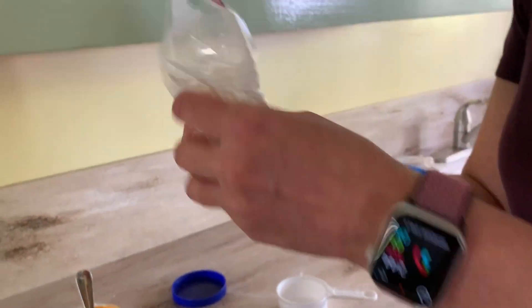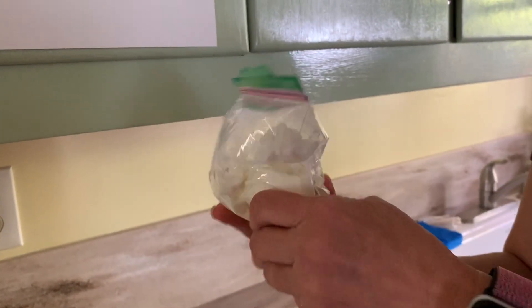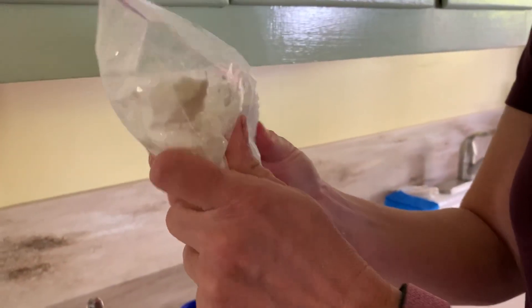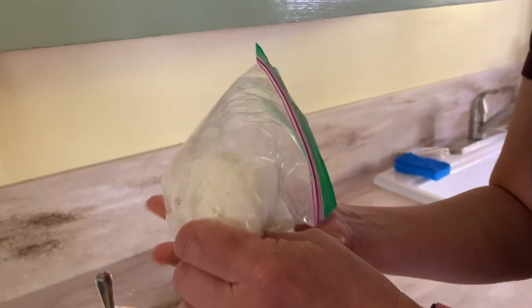Now Oobleck is a non-Newtonian fluid. Anybody know what that means? It is a fluid that acts as a solid and a liquid at the same time.